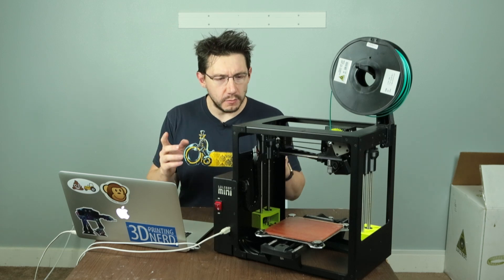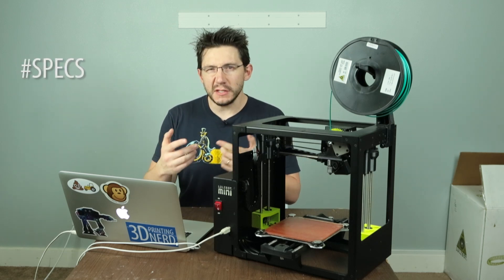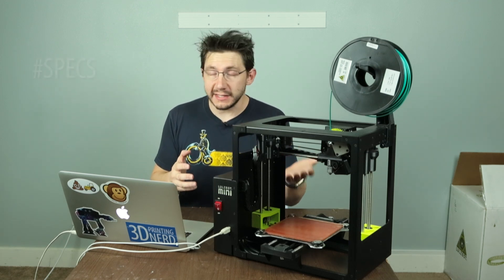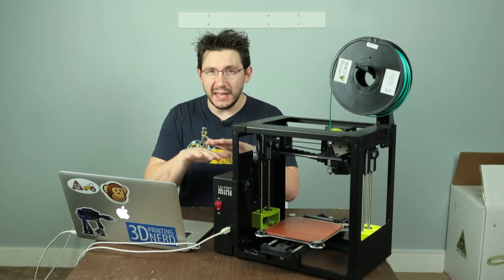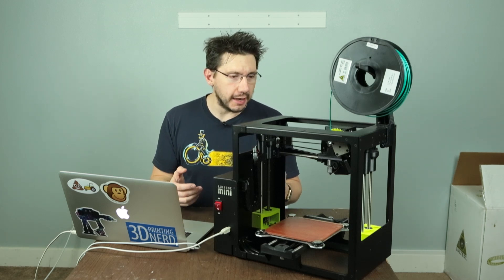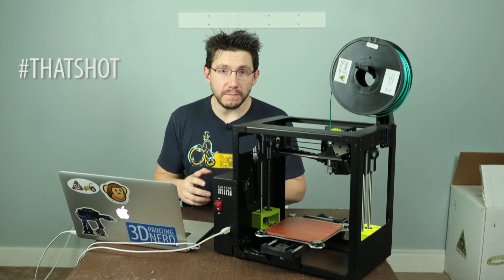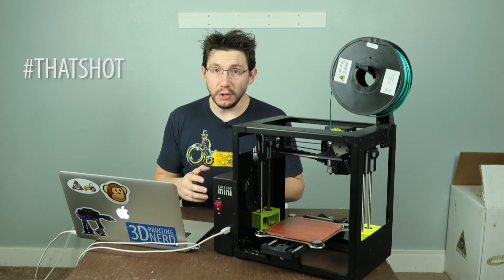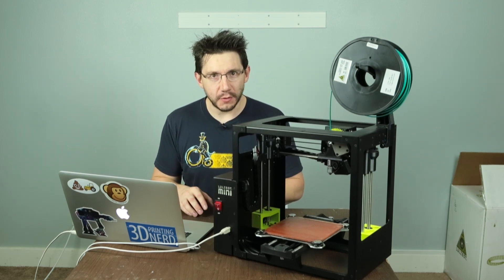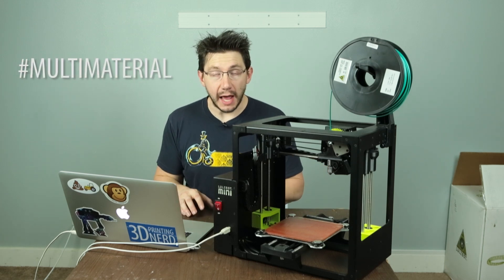Let's talk about this LulzBot Mini just a little bit. First of all, the print area is roughly six inches by six inches by six inches tall — it's a six inch cube build area. The build plate itself is borosilicate glass with a PEI sheet over the top, and it'll go to 120 degrees centigrade. The hot end is a hexagon hot end with a 0.5 millimeter nozzle and it'll reach temperatures up to 300 degrees centigrade.